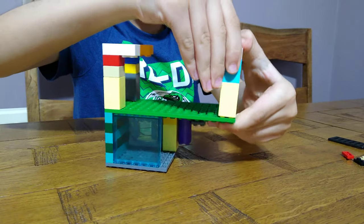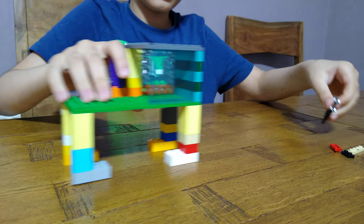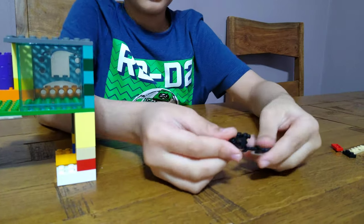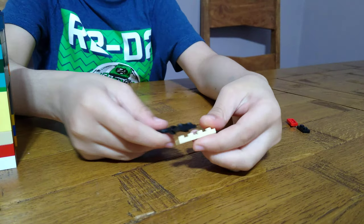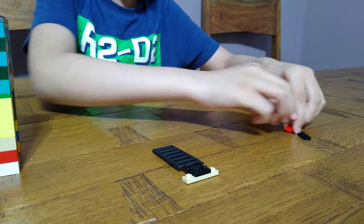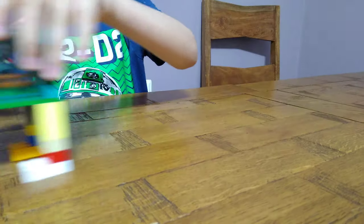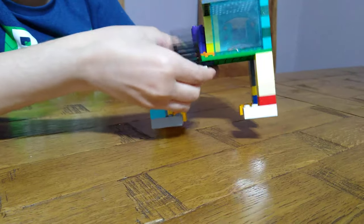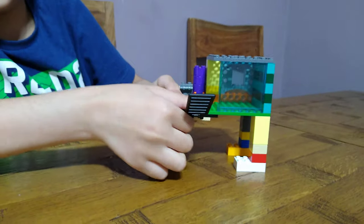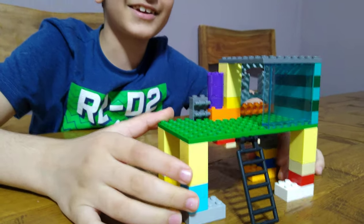I know it has a lot of pieces but it's very simple. Then we put the balcony aside, then we get this ladder and under it we put a tile and then two tiles. And get the balcony — and okay, you finally got it.